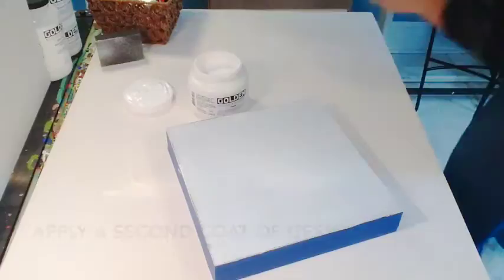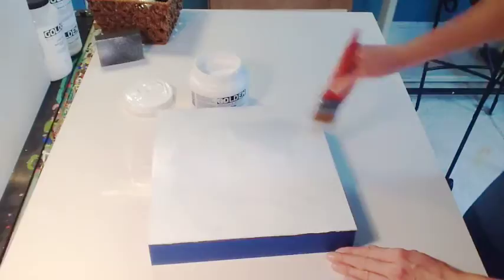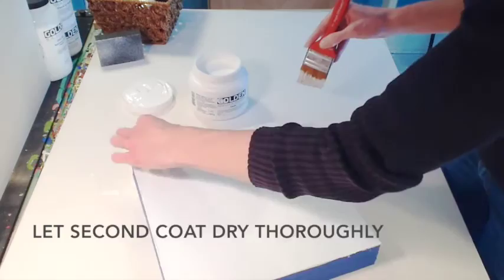This gesso does come in black and white, and you can even tint it with fluid artist colors, also made by Golden, if you'd like a colored background. Once again, finish with your brush strokes all in the same direction, preferably perpendicular to the last coat. Let this second coat dry thoroughly.